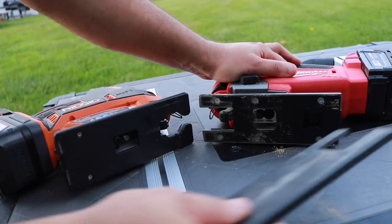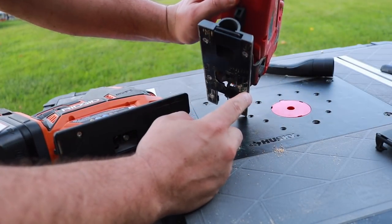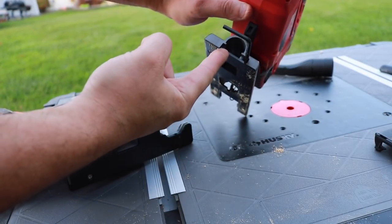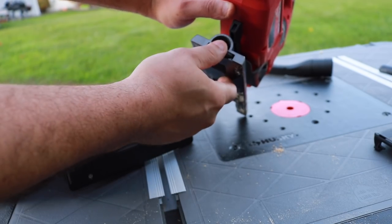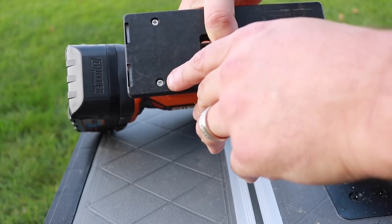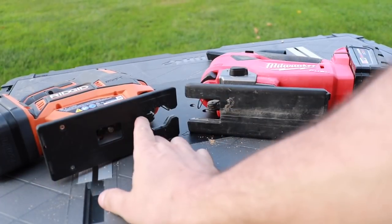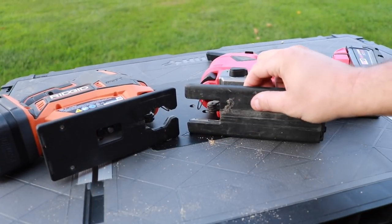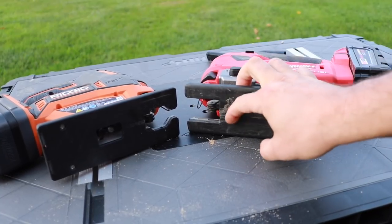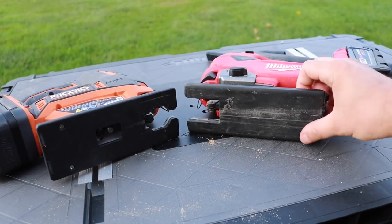As far as the feet go, if you need to replace a damaged foot on the Milwaukee, you simply pull it off and put another one on — there's also an Allen wrench in the back for adjustments underneath. The Rigid does not come with an Allen wrench and requires removing two Phillips head screws to remove the foot. That said, after cutting with both saws, the Rigid foot held up a little better — the plastic is harder, while the Milwaukee's is softer and showed more damage.